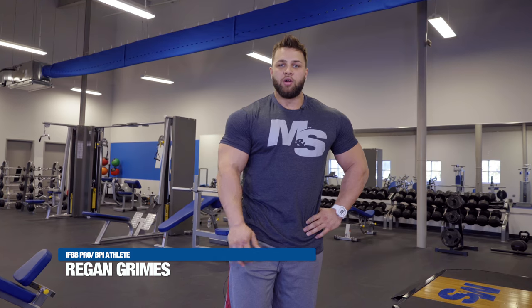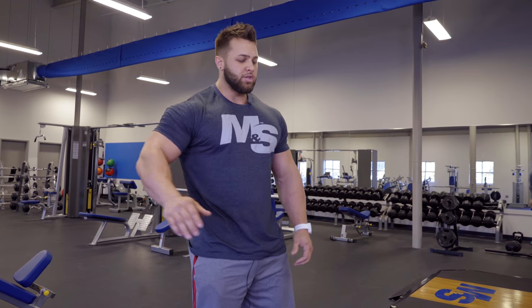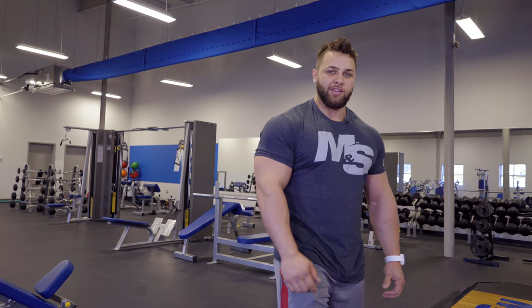Hey everyone, Regan Grimes here, IFBB Pro. This is a back triple set that I really enjoy doing. Usually I do this at the end of my workout just to make sure I'm smoked and to make sure I put the work in.